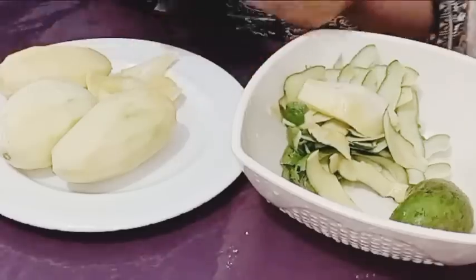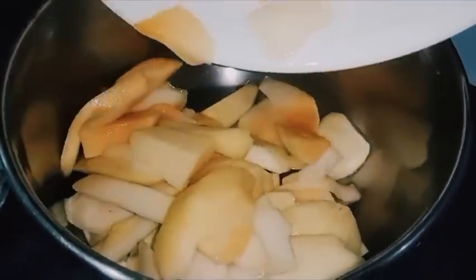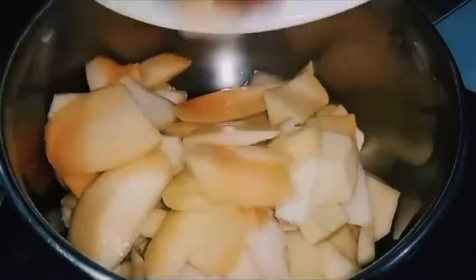And a little bit of salt. Let's start the recipe. First, you have to take a bowl. You have to cut it in the bowl in cubes or slices.